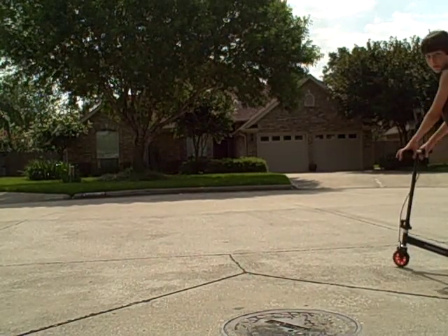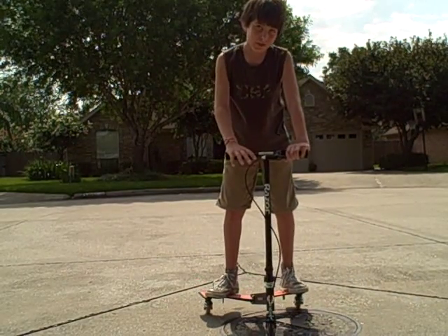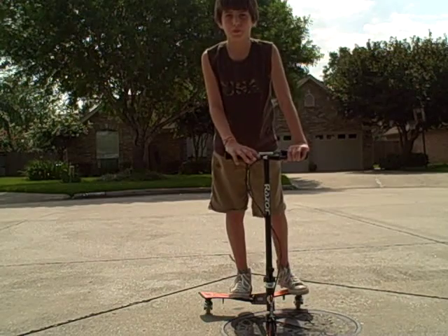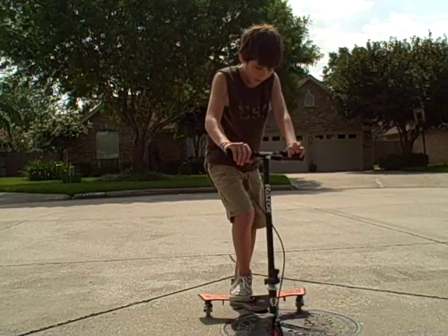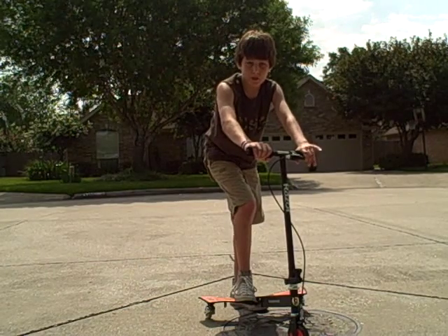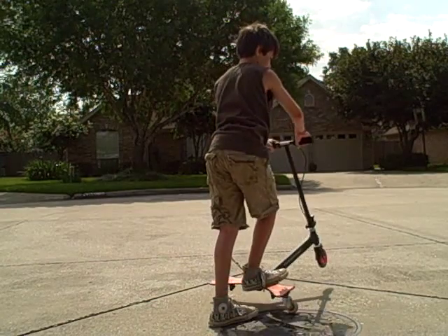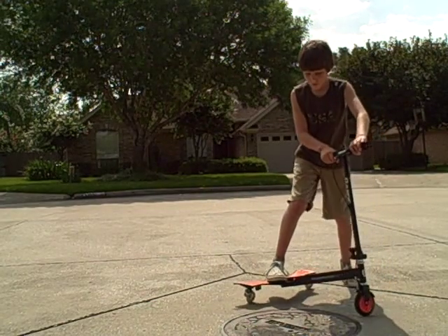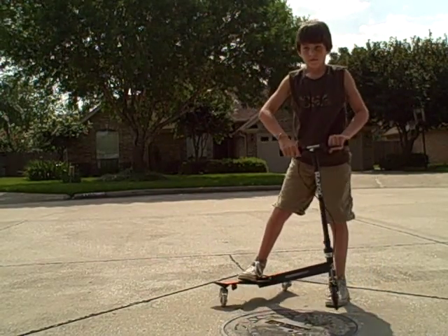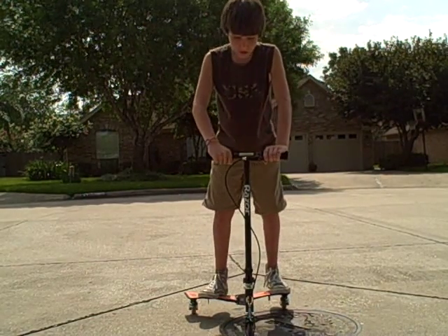If you can do a wheelie, you can essentially do a 360, because a 360 is pretty much just a wheelie. But whenever you're doing a 360, you're going to need to still have balance while you're wheeling backwards, because you're going to be wheeling backwards obviously.